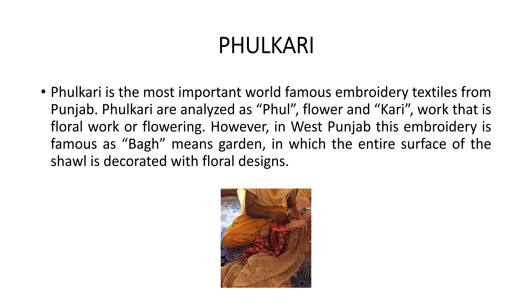Let's start with today's topic which is phulkari. Phulkari has a literal meaning — flower craft. 'Phul' means flower and 'kari' means craft, so this is flower craft. Phulkari is the most famous embroidery textile from Punjab. This is Punjab's famous embroidery.